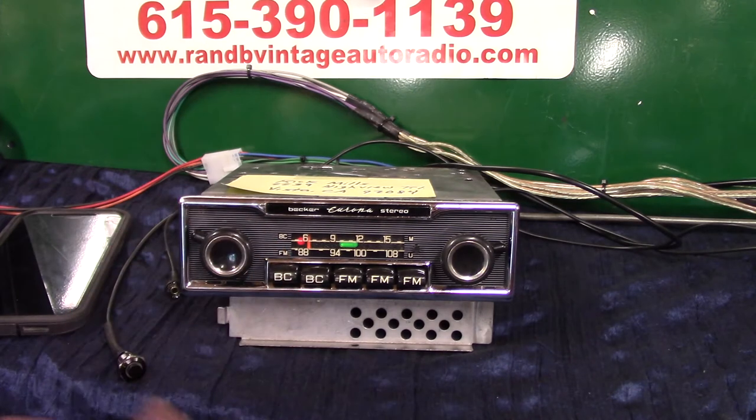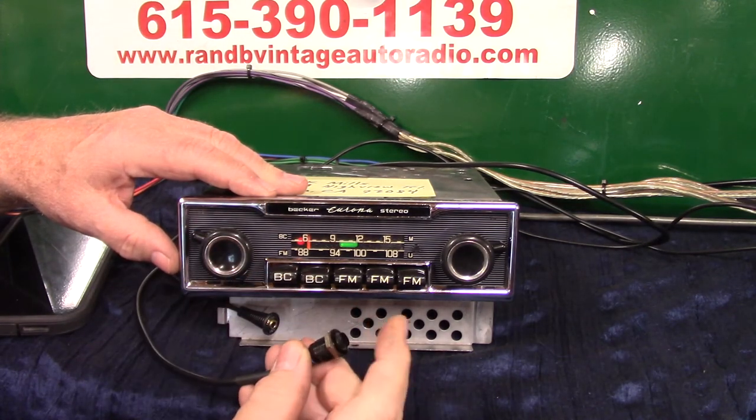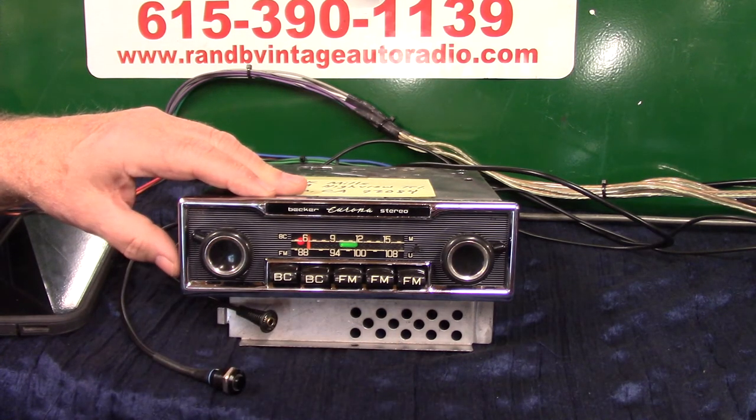Now you can turn it off and back on and I'll show you the difference. Take that button: one, two, three, hold — EQ on. One, two, three, hold — loudness off. EQ off. Back to normal. That's how you set all that up.